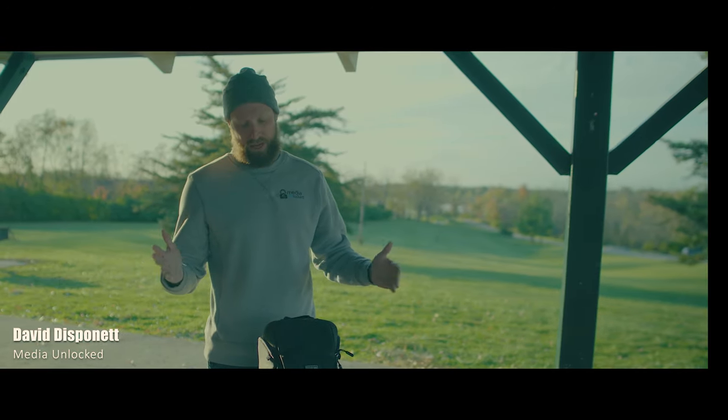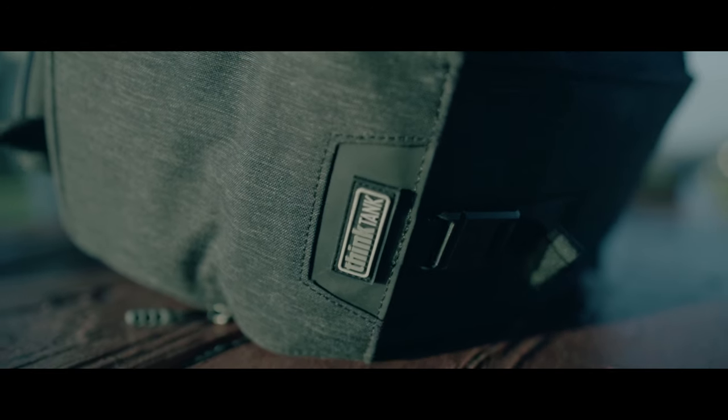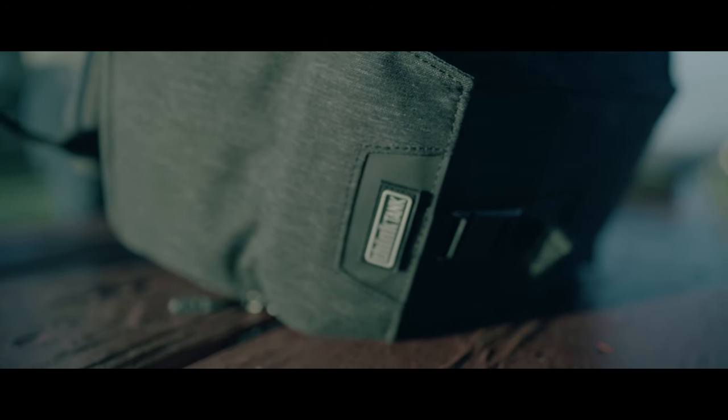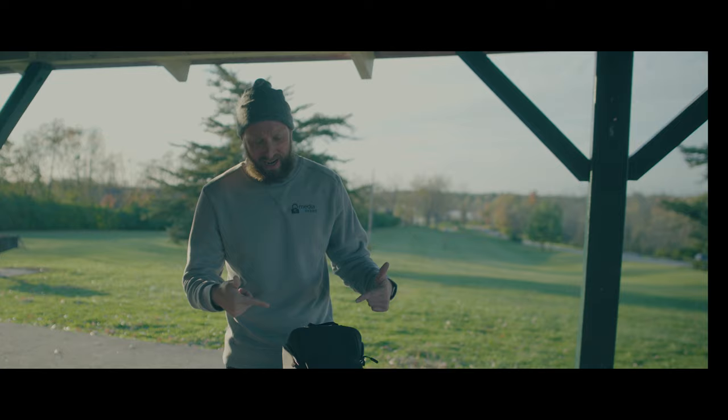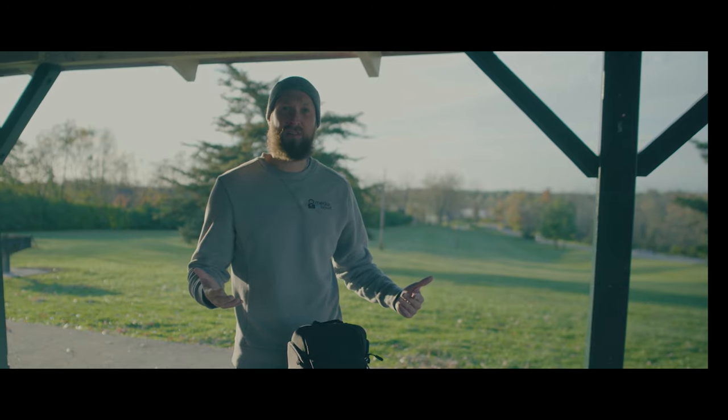Hi guys, I'm David with Media Unlocked. Today we're going to be taking a look at the Think Tank Urban Access 10 that just hit the market. We really wanted to test it out, see what kind of equipment it held. We're here at Jacobson Park. We're going to throw some discs off, test this bag out, see what we think. Let's do this, guys.